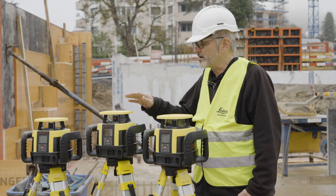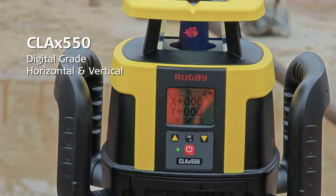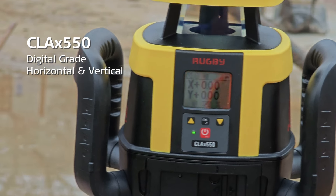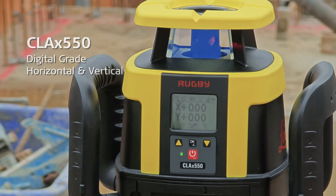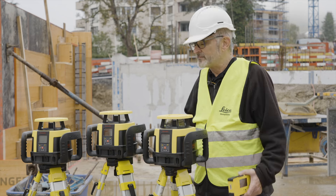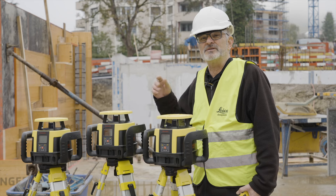Now if I want to do a little bit more, I can step up to the CLA-X 550. Here I have a digital grade where I'm actually dialing in the grade that I want to have. This is really good for parking lots when you're putting an incline on a parking lot, or maybe some landscaping, and you have a plan to follow and you really want to have this grade dialed in. It'll do horizontal, plus it will do vertical.